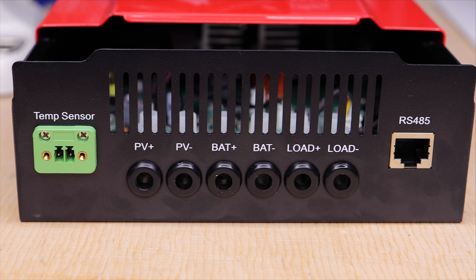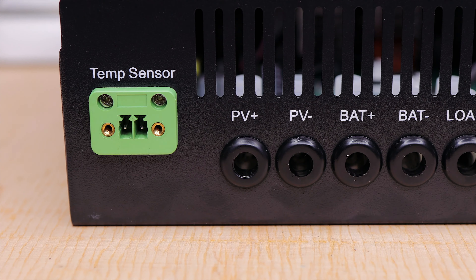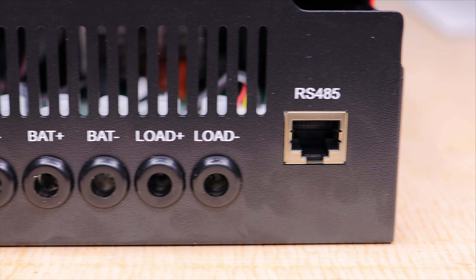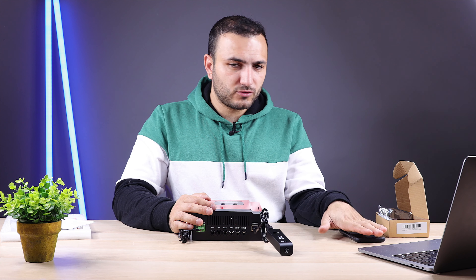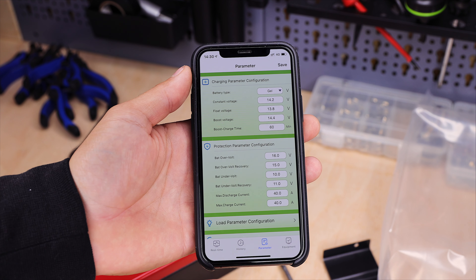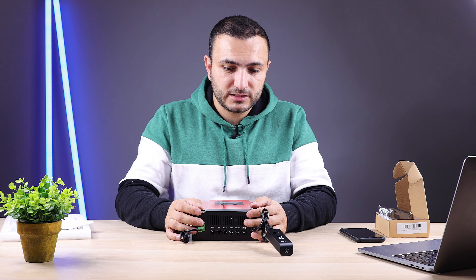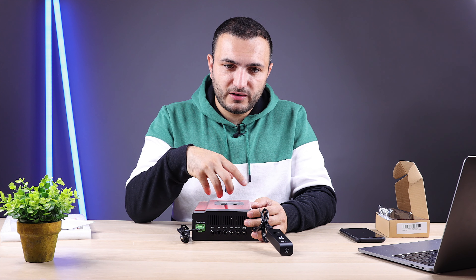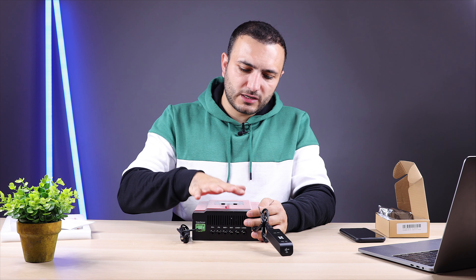You have six connections on the bottom. For PV input, connect negative to negative and positive to positive — be very careful. The unit has reverse connection protection, but always check the cables twice. In the middle are the battery terminals: negative to negative, positive to positive. Before connecting the battery, use the app to set the correct charge voltage. For example, if you have a 12-volt battery and accidentally set it to 48 volts, you could damage your battery. Normally the unit detects the battery and sets the charge voltage automatically, but double-check to be safe.